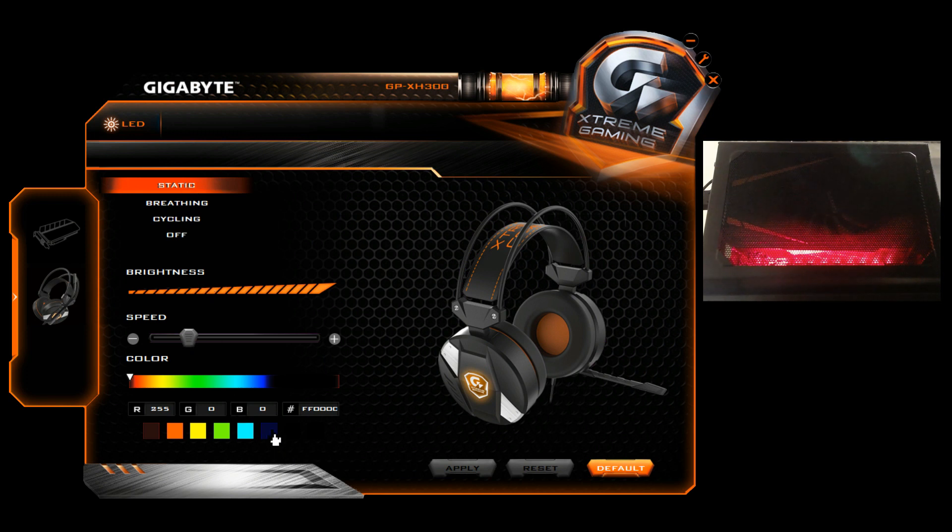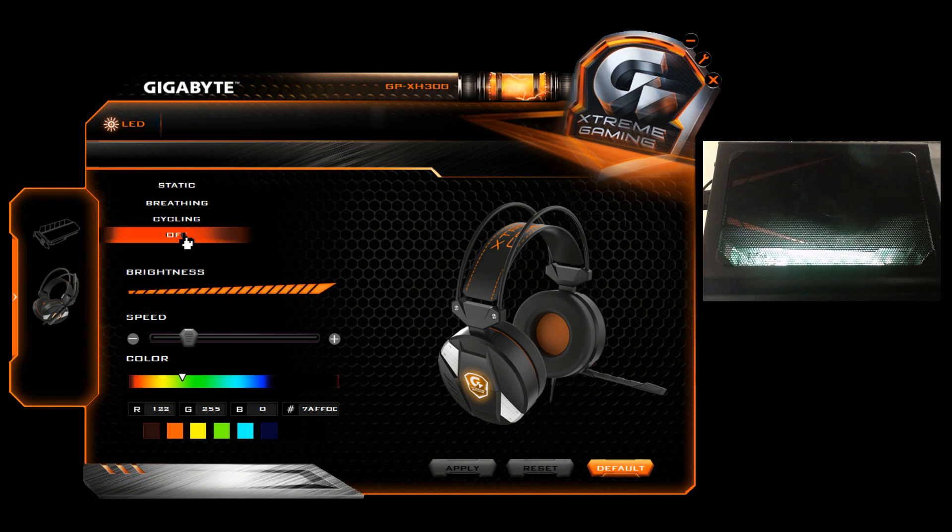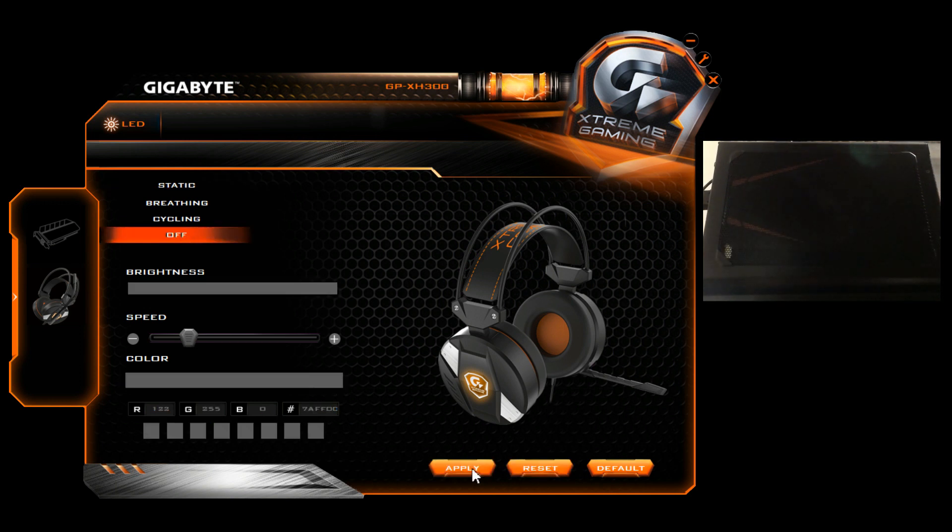Here at static, you'll see if I select blue the light changes. Yellow, green — and you can apply it. You've got your different modes: breathing, cycling. And the one I want — and the person who asked the question — one is off if you don't like the LED effect, which I don't. Apply that. Job done.